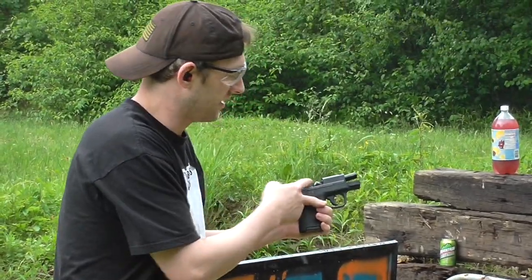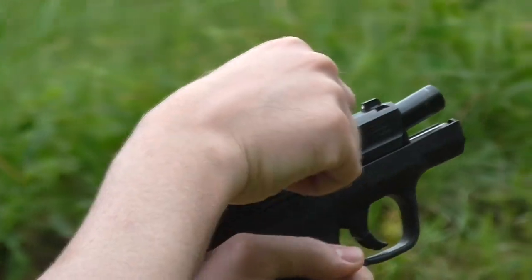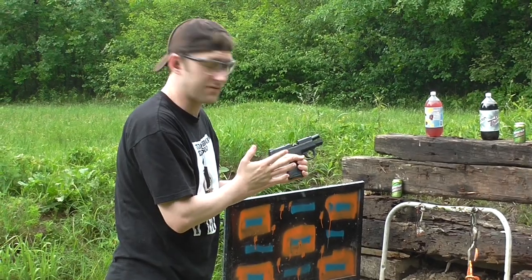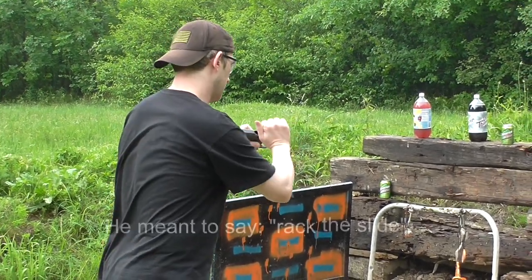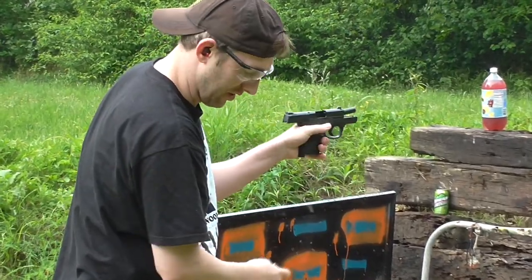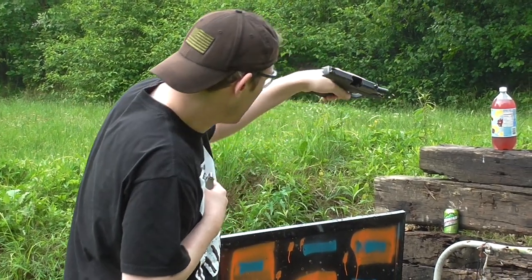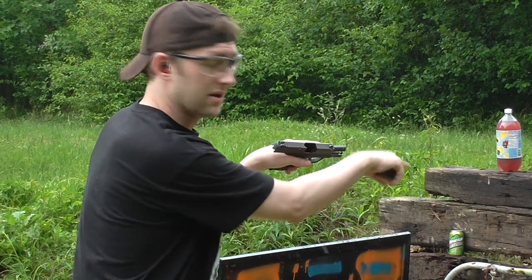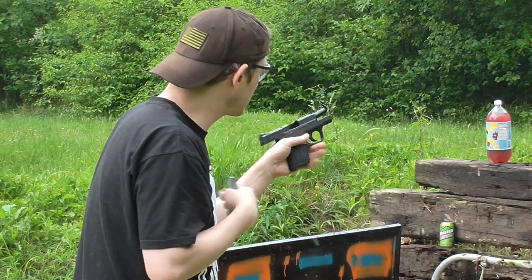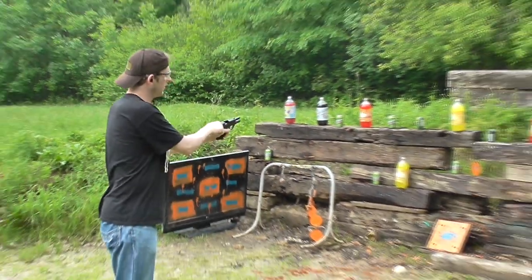I got a double feed here. You notice this magazine didn't eject the shell all the way. This is a safety issue I'd like to clear, so I'm going to pull the slide back and drop my mag. Get that extra shell out of there. Check my magazine, check my gun. If you're ever going to look at a barrel, go this way — don't ever look the other way, it's a terrible idea. It all looks good, probably just a dummy round.